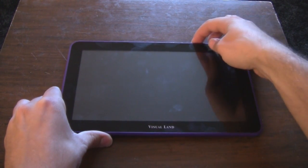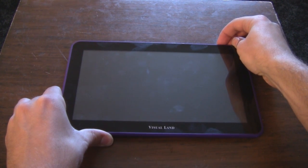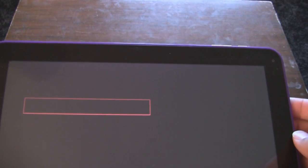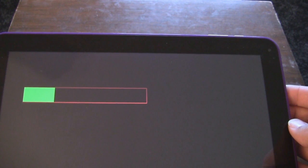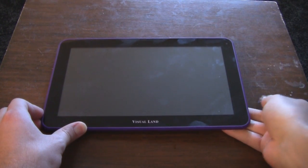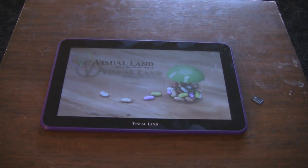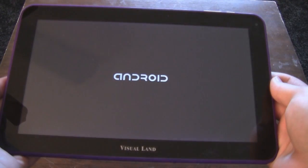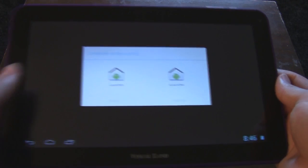And then you start it up. There will be a little progress bar, and in my case it ticked with a rather regular interval. Once the progress bar filled up, it shut completely off again. Then you eject the micro SD card, because you don't want it continually booting to that. After you've done that, it'll boot up, and it'll be a lot slower because Android takes a couple of minutes to load up every time it's working from a fresh image. And then your tablet will be working normally.